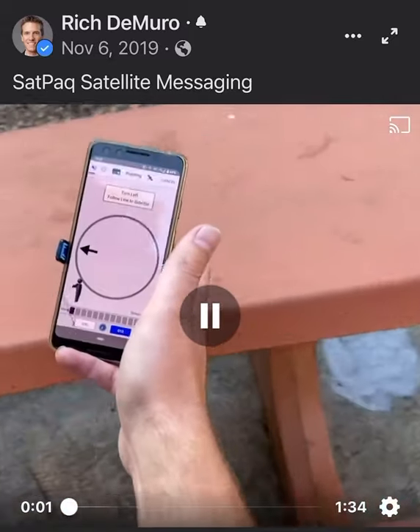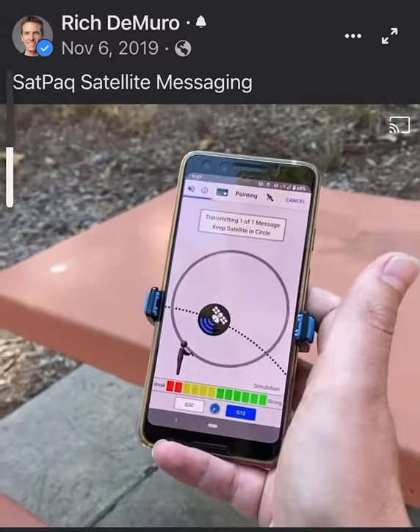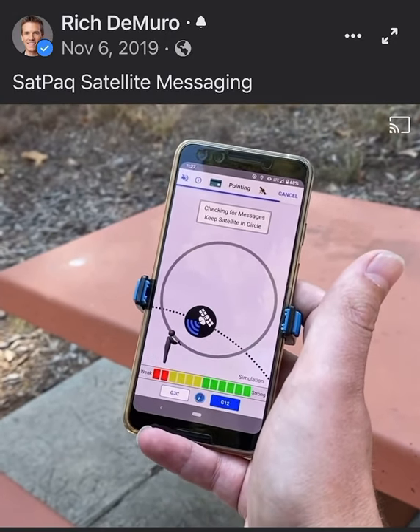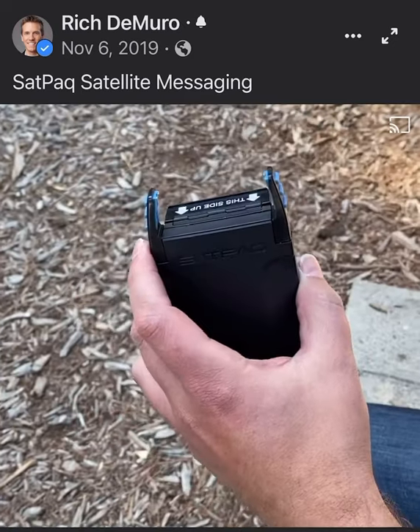You use this pointing screen to be able to find where the satellite is, and then it'll send all the way to the satellite and check for new messages. Hey, I'm Darren. I work for Higher Ground and I'm an engineer. We make the Satpak.